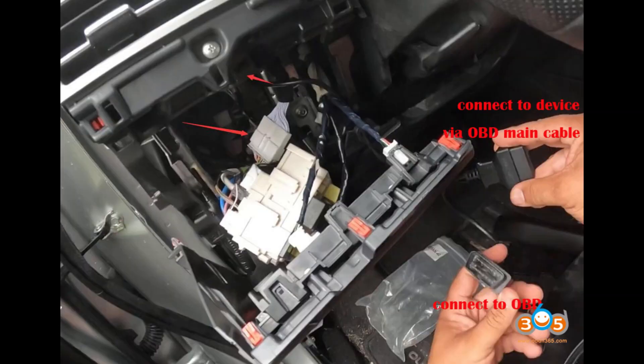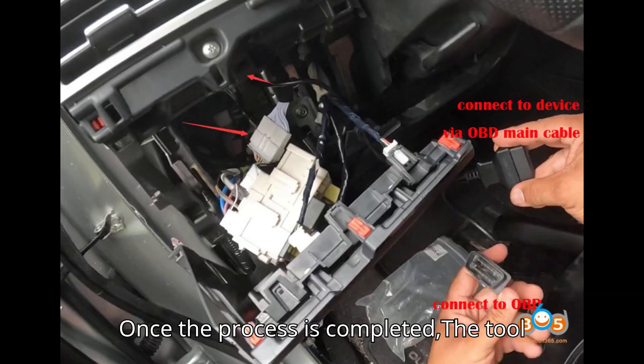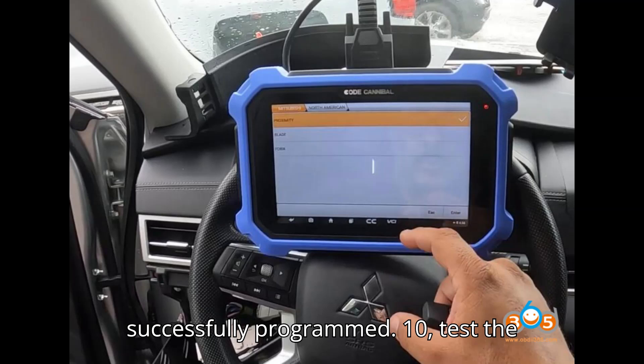Step 9: Complete programming. Once the process is completed, the tool will confirm that one key has been successfully programmed.